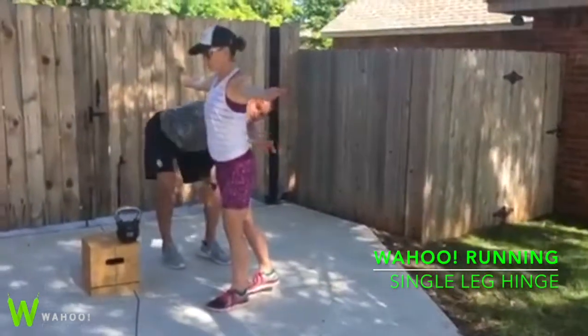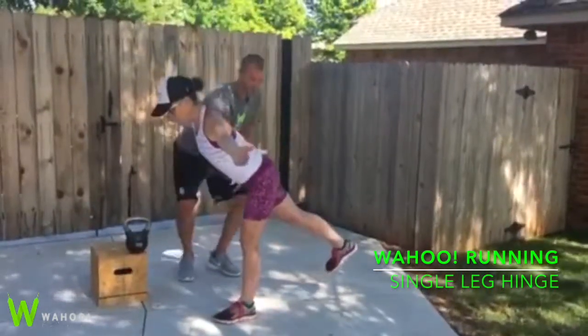Okay, from here, we're going to keep our hips high, keep this hip nice and high. We're going to hinge forward — straight line from the top of our head to the bottom of our heel.